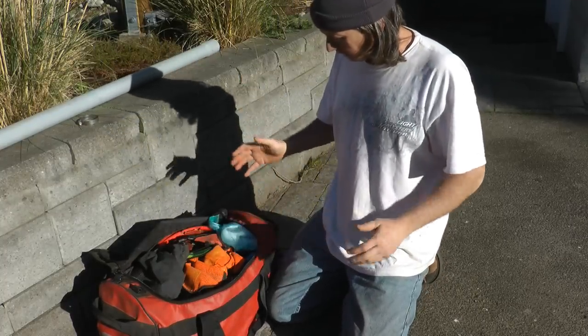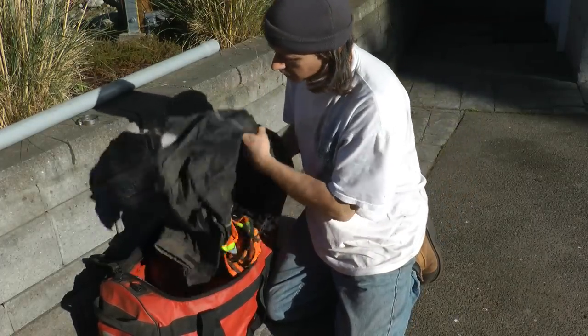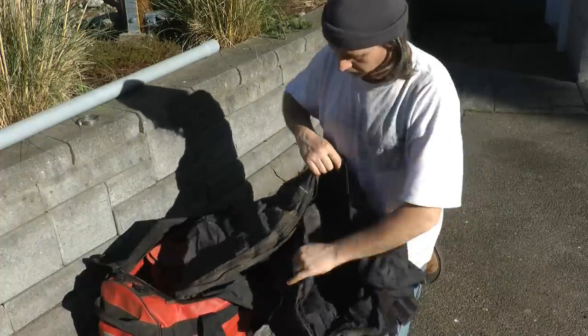So this is my day bag and I'm just going to show you what I have in it right now. I'm not planting — I'm at home — but this will give you most of the idea.